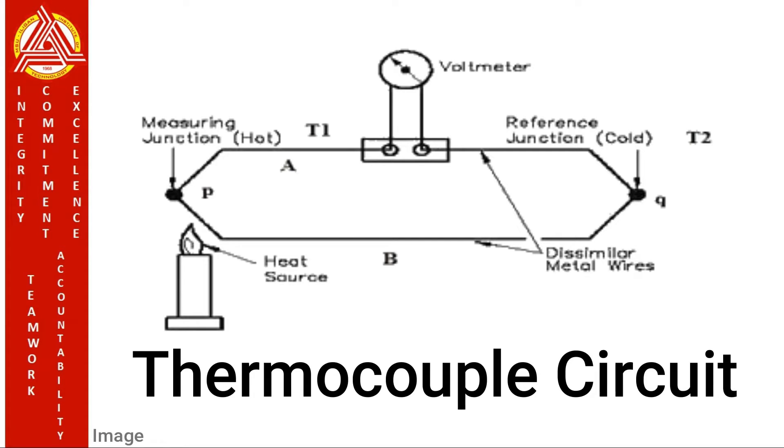Here we have a thermocouple circuit. A thermocouple is composed of at least two dissimilar metals joined together to form two junctions. One is connected to the body whose temperature is to be measured — this is the hot or measuring junction. The other junction is connected to a body of known temperature — this is the cold or reference junction. Therefore, the thermocouple measures the temperature difference between the reference junction and the measured junction.